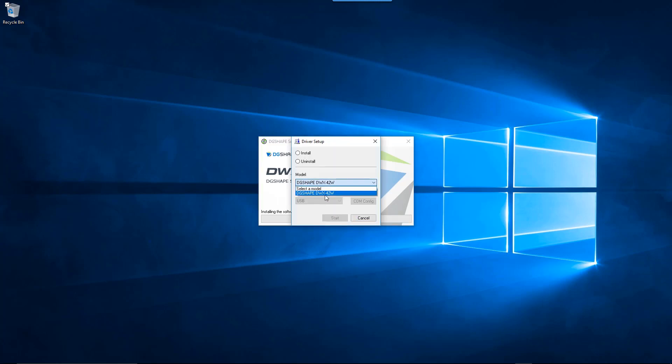Once the driver setup window appears, select the Install button. Then select the DGShape DWX-42W option from the Model menu. Leave the port setting on USB and click Start to launch the InstallShield wizard.